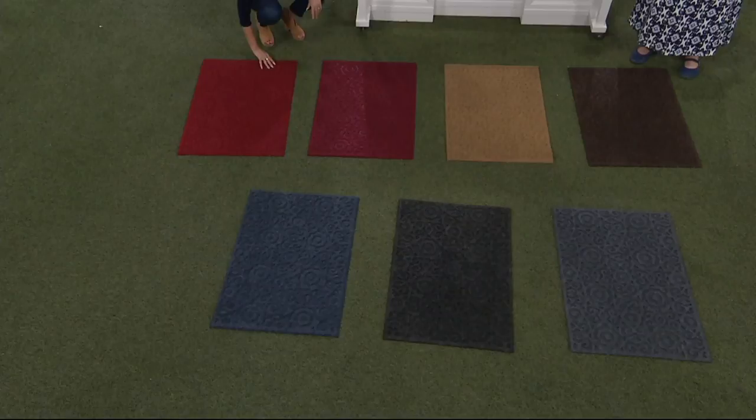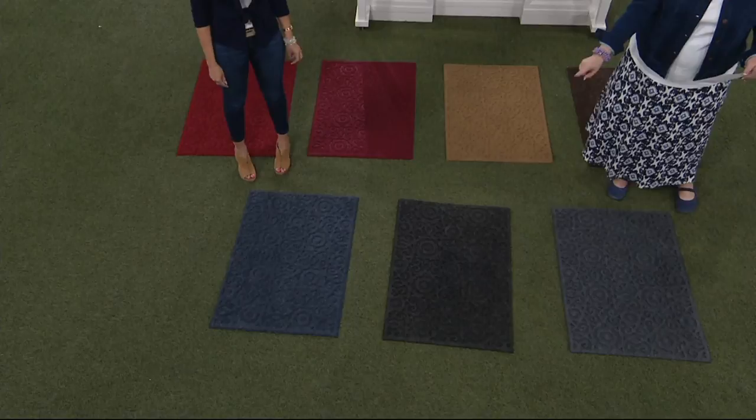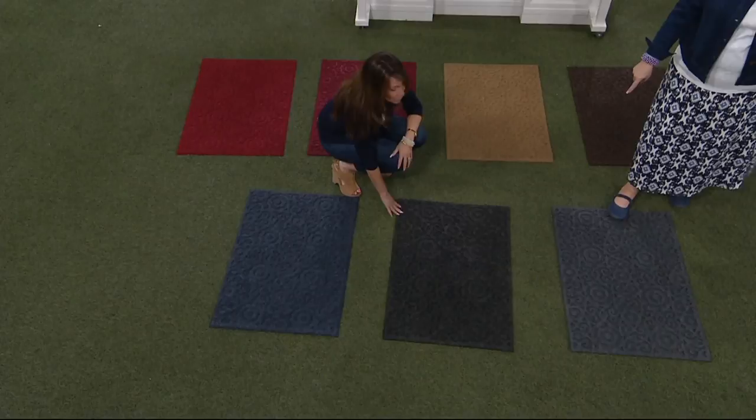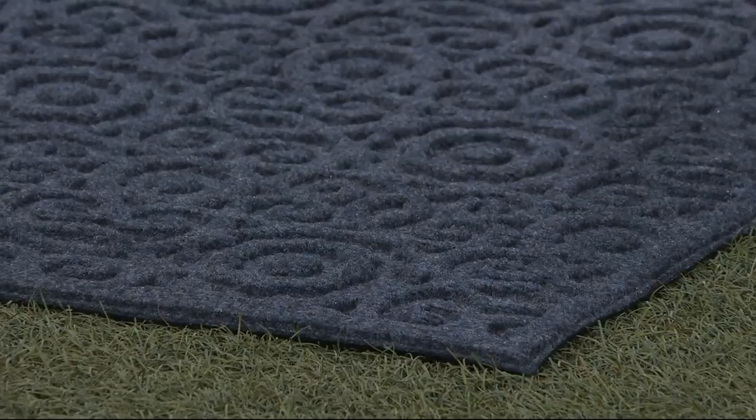In the front row, these can be confusing so I want to make sure you know which is which. In the middle is onyx — it's not super black, but it's a really dark gray. Then the two that look similar on either side: one is called smoke, which is a medium gray, and then the blue is a slate blue-gray — almost kind of like denim. So, if you want the blue it's a blue-gray, if you want onyx it's a dark gray, and if you want smoke it's a light gray.